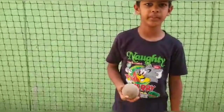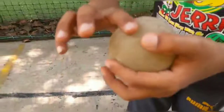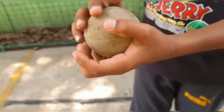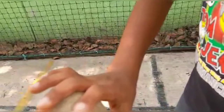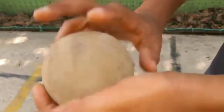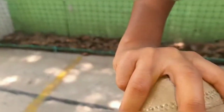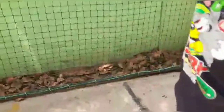First I will tell you the gripping. You have to grip the ball. This is the seam of the ball — there are some marks but don't mind. You have to keep your fingers like this and your action should be like this.